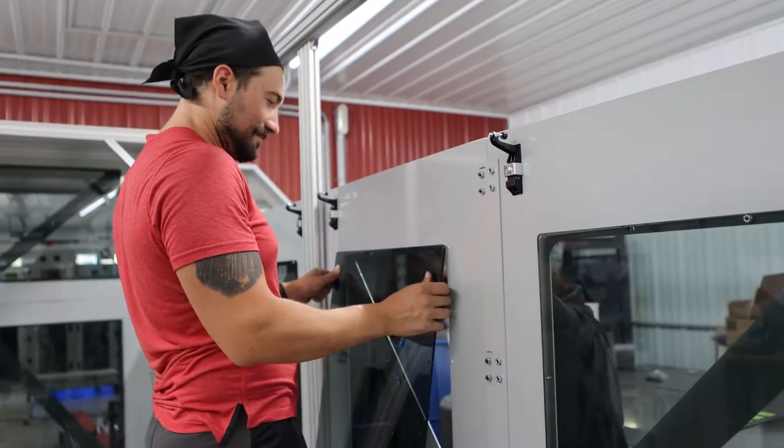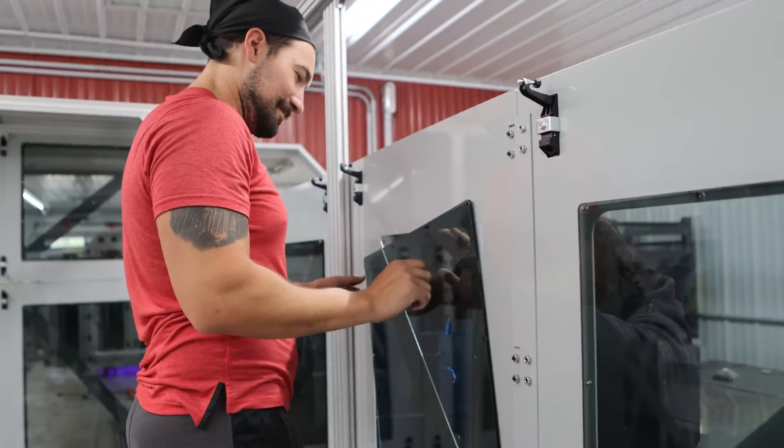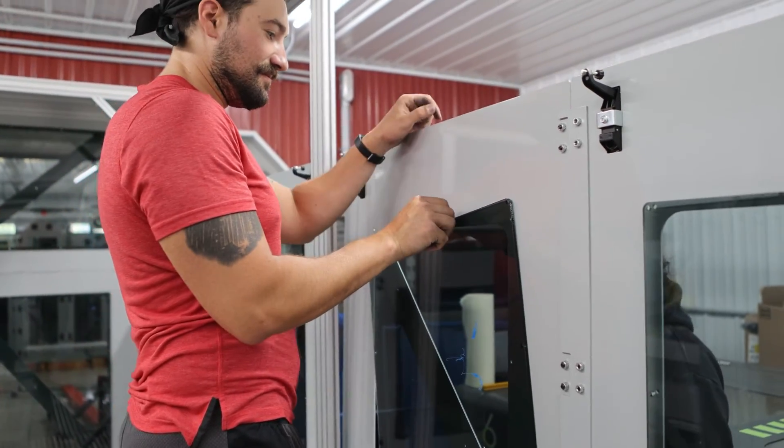What I'm working on today is installing the doors and aligning them in preparation for the acrylic. I have about half the acrylic cut and already installed, and our next step is installing the linear motion system.